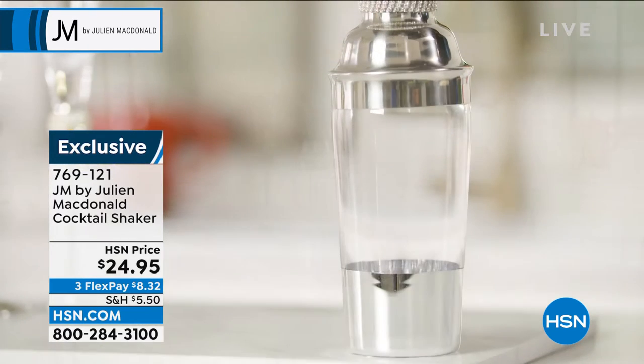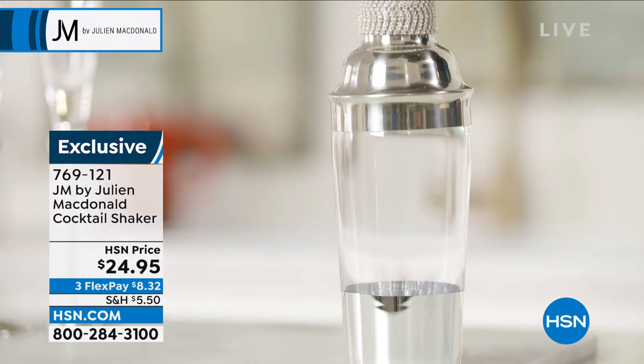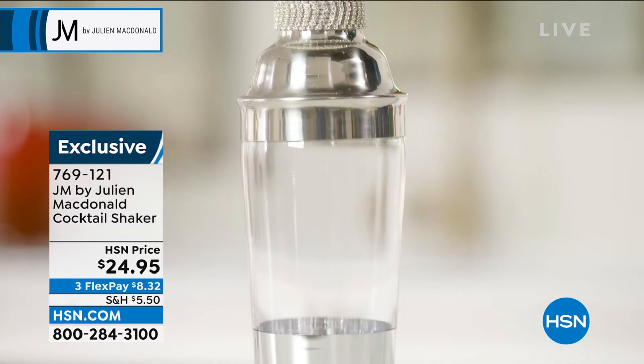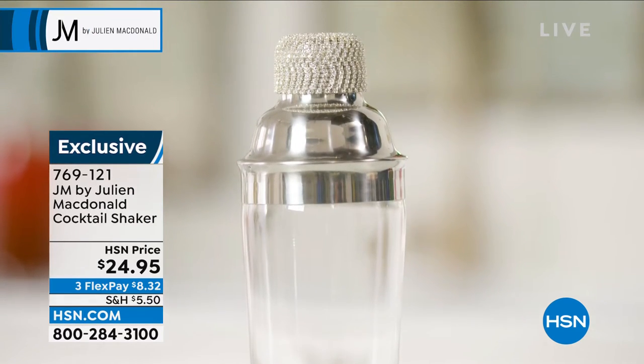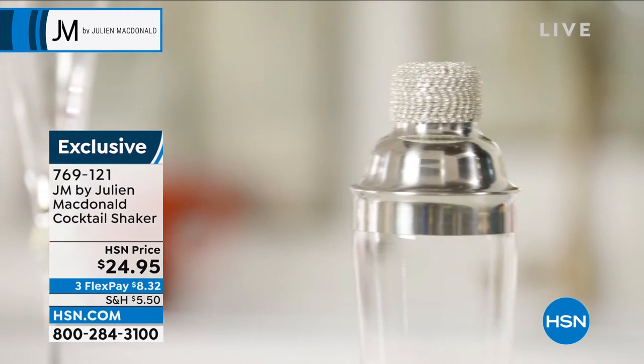When somebody said to me, 'Julian, what would your cocktail shaker be like?' I said it would probably be sparkling, glamorous — but of course, looking amazing. They said, 'Well, will it actually work?' I said, of course it'll work.